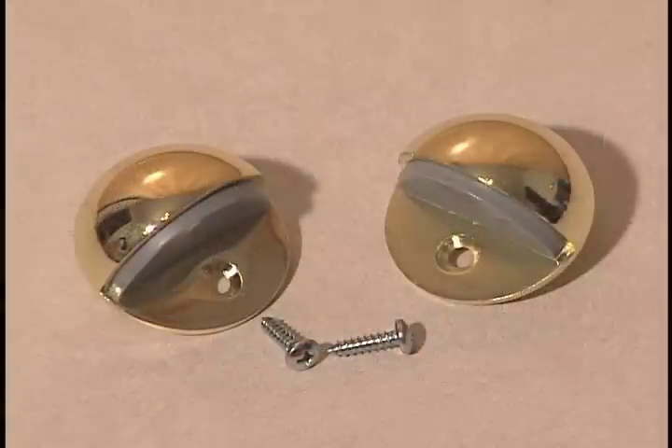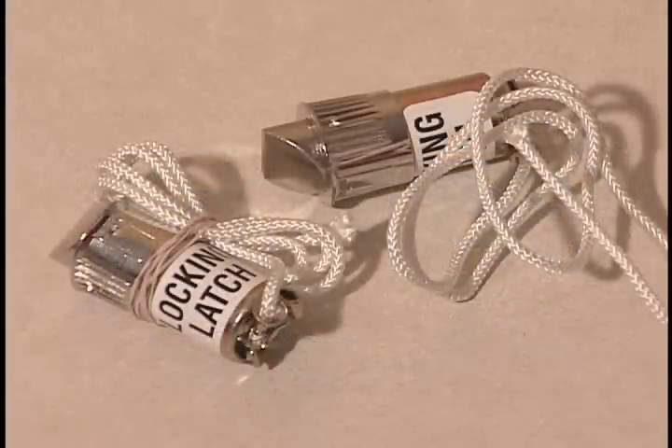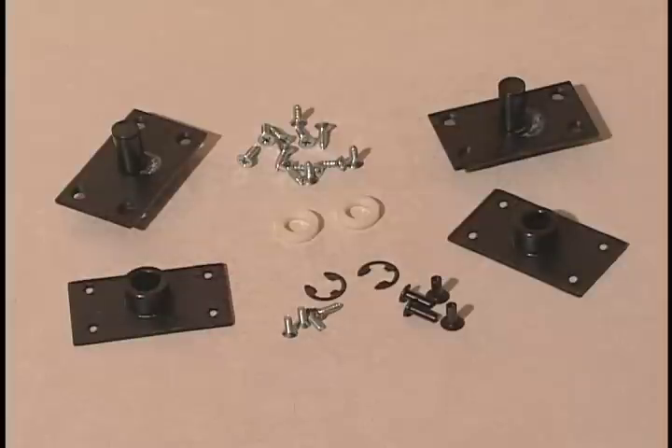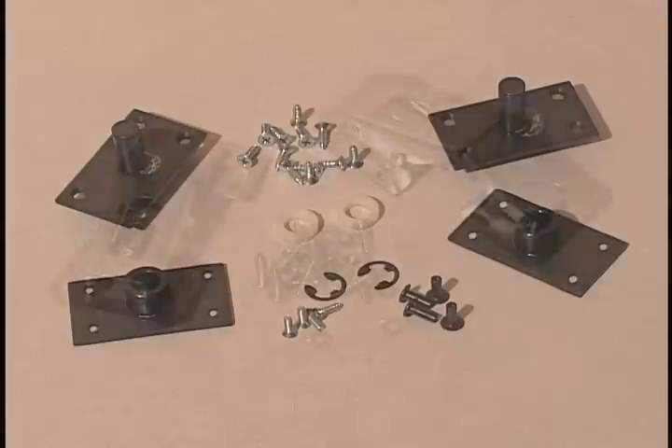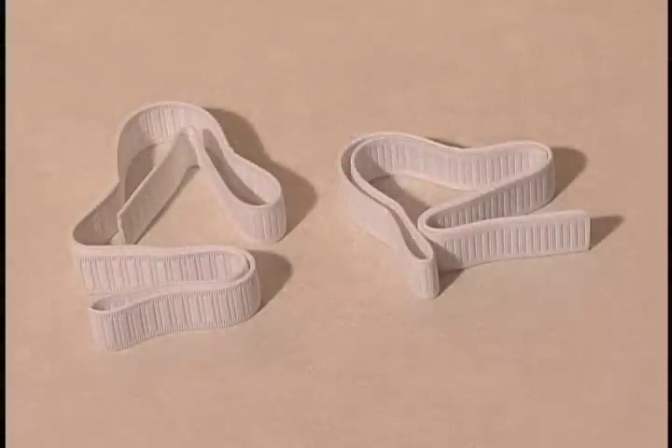Also included: two bed stops with screws, two locking leg latches with attached cables, two pair of male-female pivot rod plates with washers, two E-clips, four T-nuts with machine screws, and twelve number twelve three-quarter inch zinc screws. Two steel leg hinges with sixteen number eight five-eighths inch round head mounting screws and two locking washers, and two elastic mattress retaining straps.